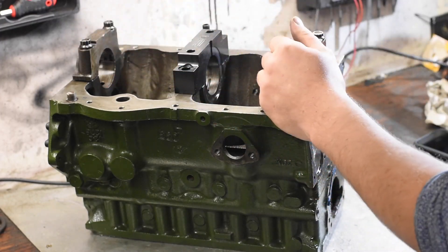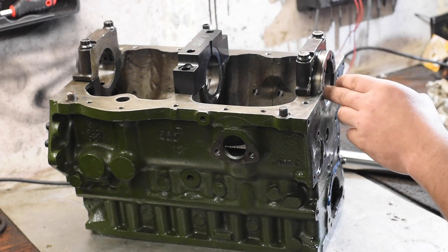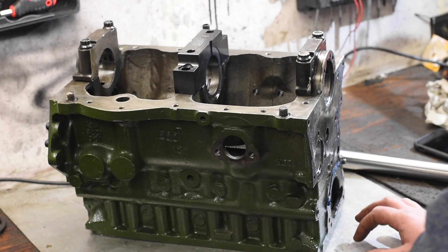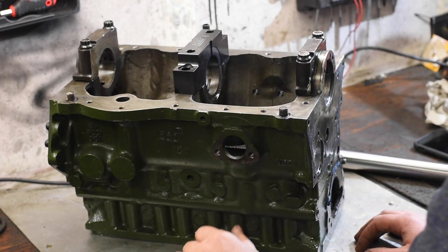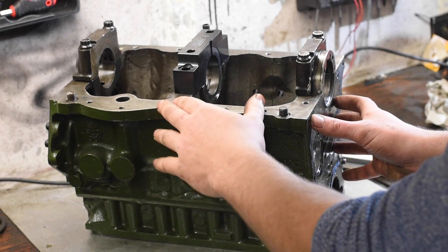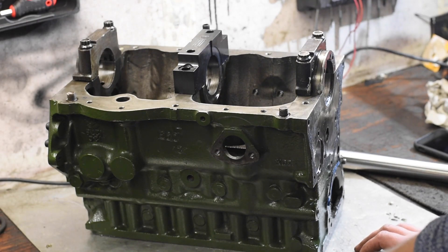The process is called line boring, and that is where these three caps are machined on centre in a machine. There is a specific line boring machine produced to do this, but unfortunately it is way outside the budget of our shop. So we're going to do this process on our Colchester lathe — a beautiful old 1940s Colchester lathe up in the machine shop, which I'm going to show you in due course throughout this video.